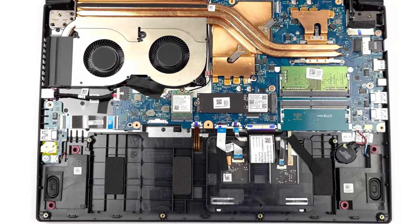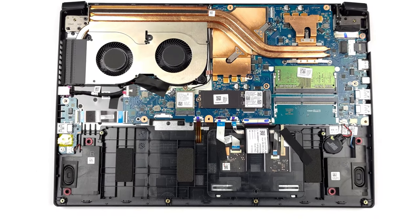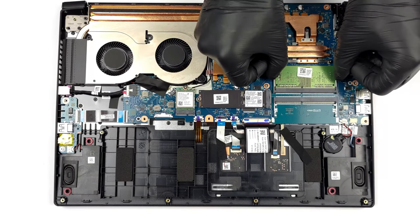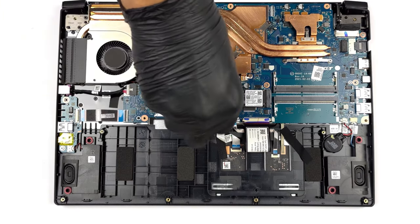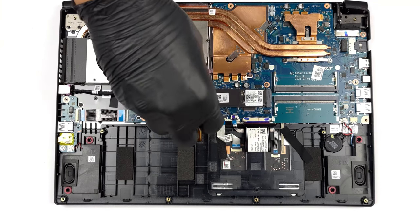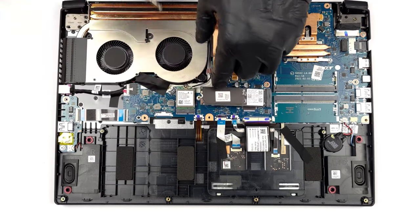The upgradability is also stellar, which is great to see from a more affordable device. On the inside, there are two SO-DIMM slots for DDR4 memory, as well as one M.2 slot for PCIe Generation 3 SSDs. In the description, you can find our teardown video, which shows how to access both the RAM and the SSD slots inside the Aspire 7.